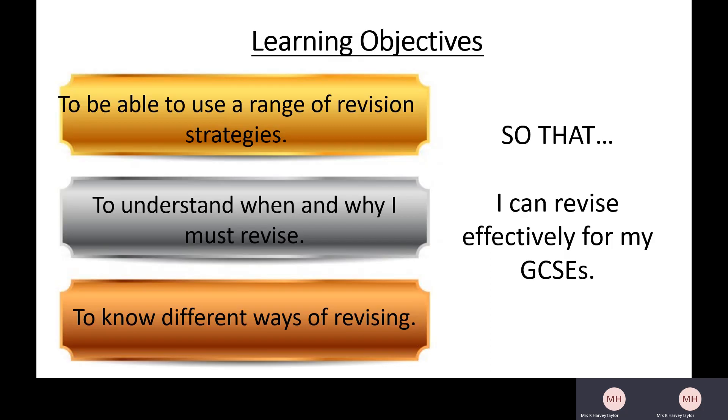Let's go over what it is that we're trying to do. You need to be able to use a range of revision strategies — that is so important. If you don't know how to revise then you are not going to be able to revise effectively for GCSEs and you're not going to get good grades. But I think it's also helpful to understand when and why you must revise, and to know what some of those different ways of revising are.